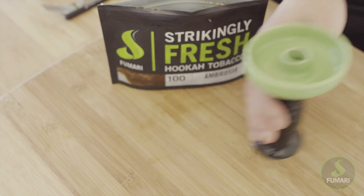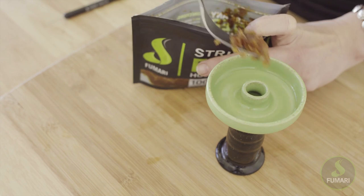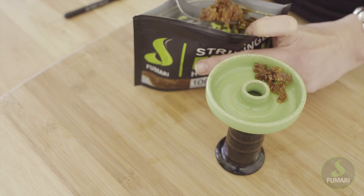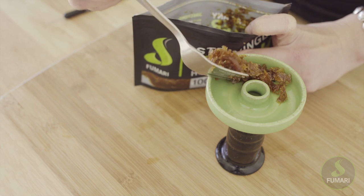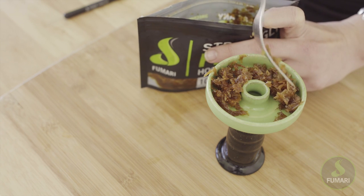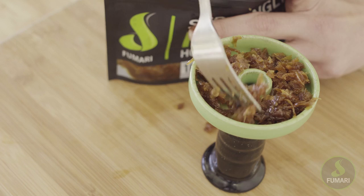Now scoop out some tobacco into your clean and completely dry bowl. We like to use a fork because this really helps prevent waste by not getting tobacco all over your hands. Take out little scoops at a time and try to break it up as you're scooping so the tobacco doesn't come out in dense clumps.